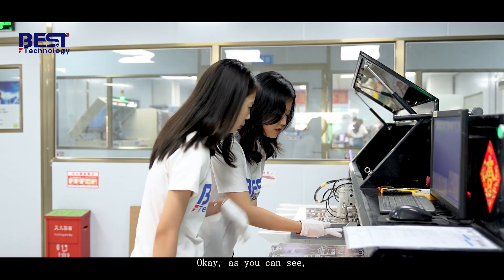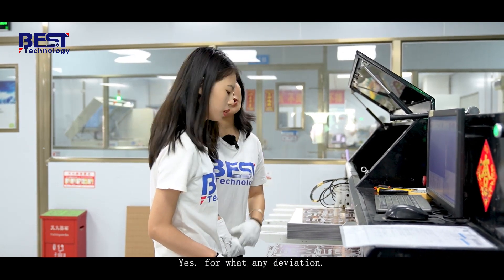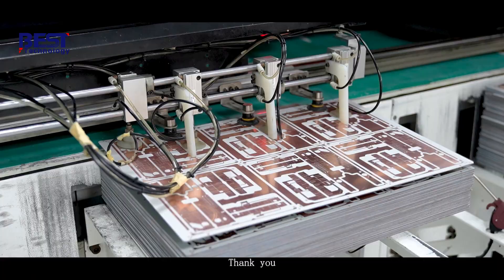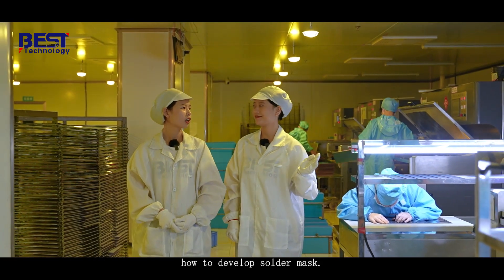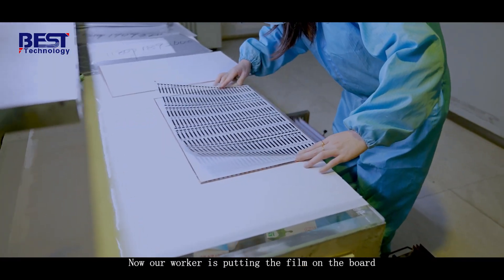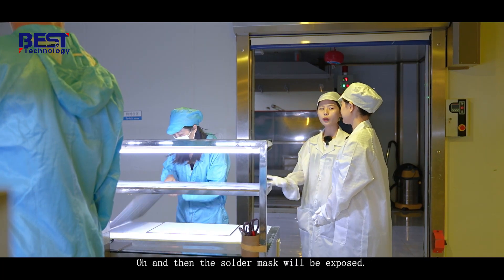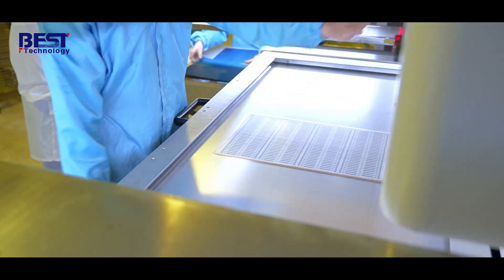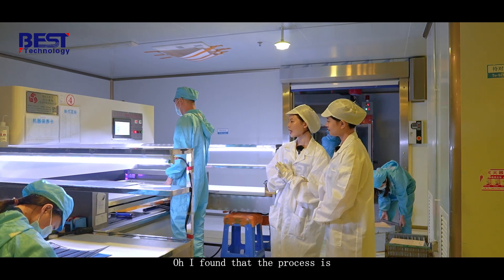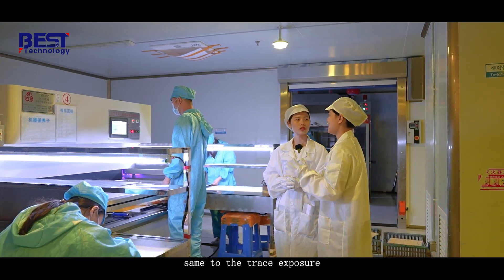Let's see how to develop the solder mask. Our worker is putting the film on the board and then those boards will be sent to the exposure machine, and then the solder mask will be exposed. I found that the process is similar to the copper trace development. Yes, it's very similar to the trace exposure. Actually, the next step is etching and it's also the same as copper traces as we mentioned before.